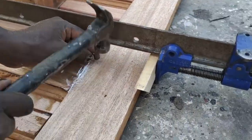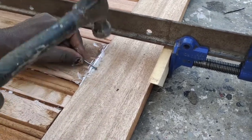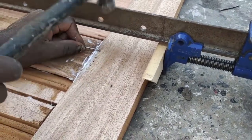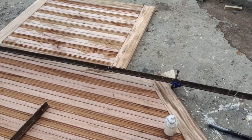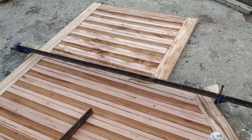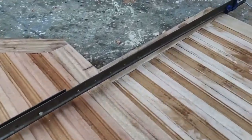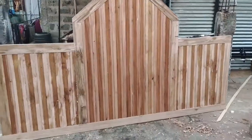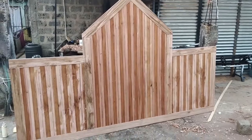We used a long clamp to hold all the pieces together as we glued up. For the middle patch we used only glue without nails, but we had to use nails for the outer frame to make it firm. We left the whole piece to dry overnight, and when we came back the next day it was solid and nice.